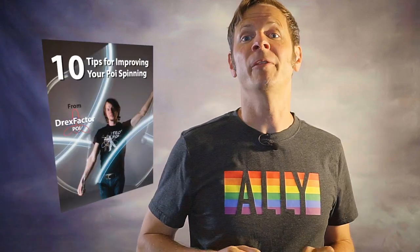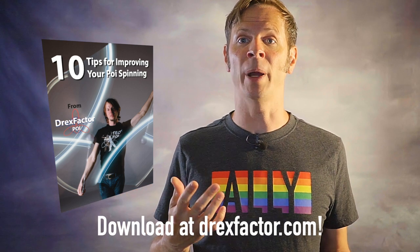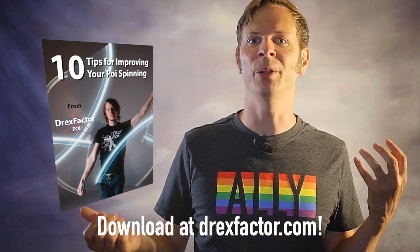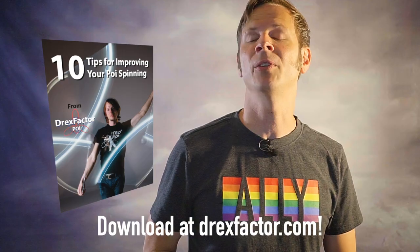Before I share my final tip, if you're getting a lot out of these tips, I've got more for you! You can download my free PDF guide on my top 5 tips for improving your poi spinning over at my website at DrexFactor.com. These tips cover everything from how to improve technique to fun exercises that'll test your poi spinning in new and creative ways. Download that guide at the link in the description.